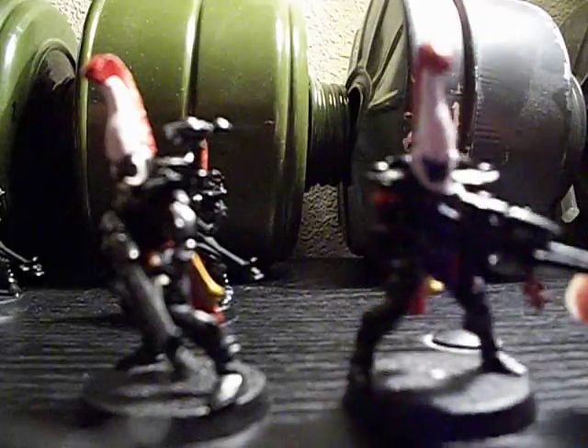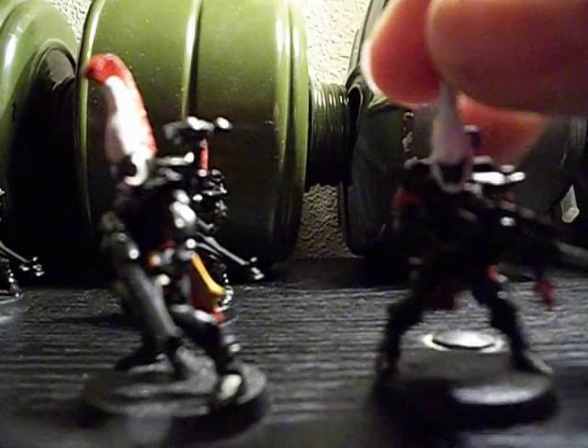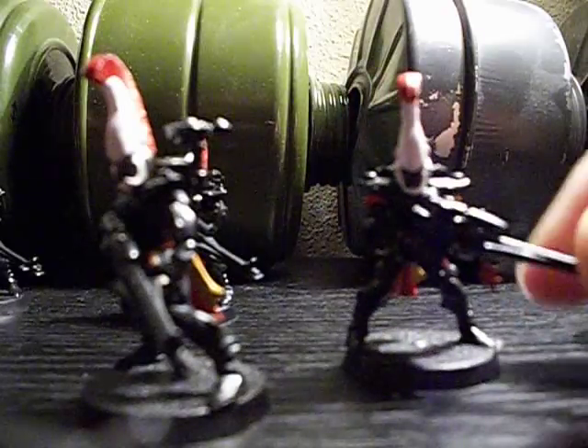This one has a little bit more detail. It's okay for tabletop painting — not great, because I can't paint well — but it turned out better than I thought it would. A lot better.